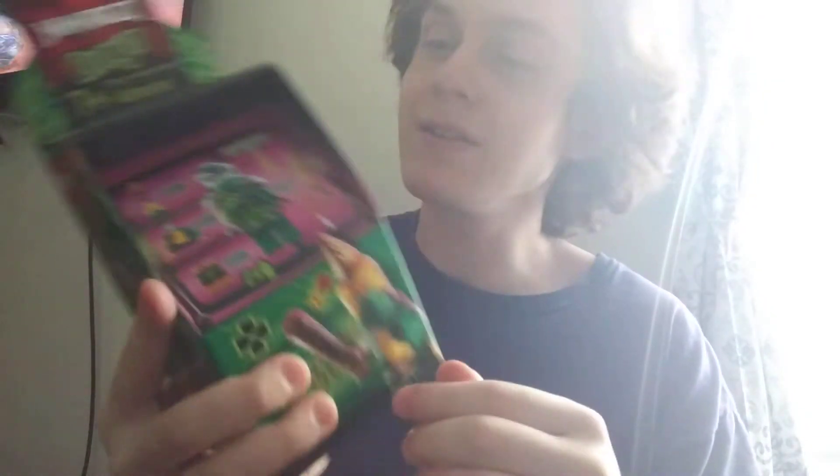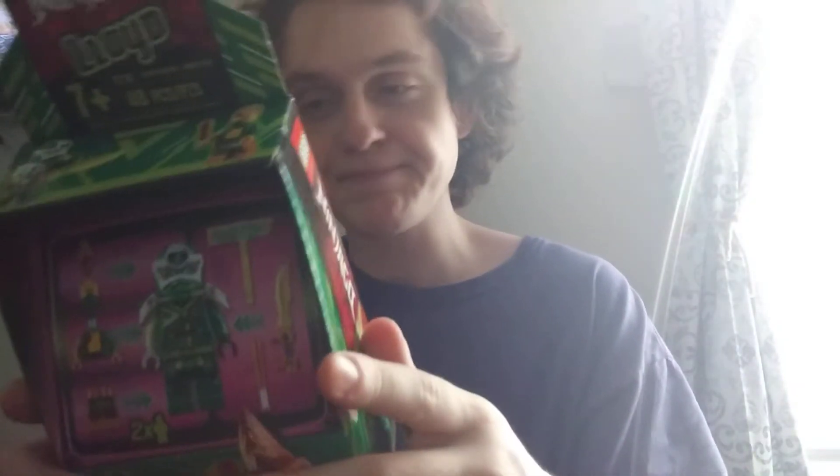Yo, what's up guys, it's your boy Blurry Day back with another Lego review. Today we have an actual unboxing — here I have the Lego Ninjago Season 12 Lloyd Arcade Machine, or Arcade Pod. My brother did a review on this on his channel with Kai, so here I am with Lloyd.